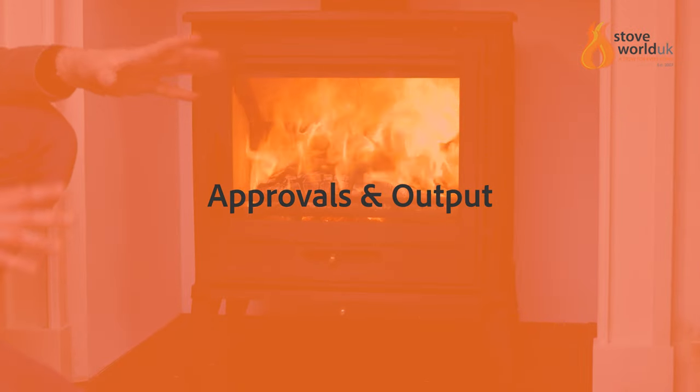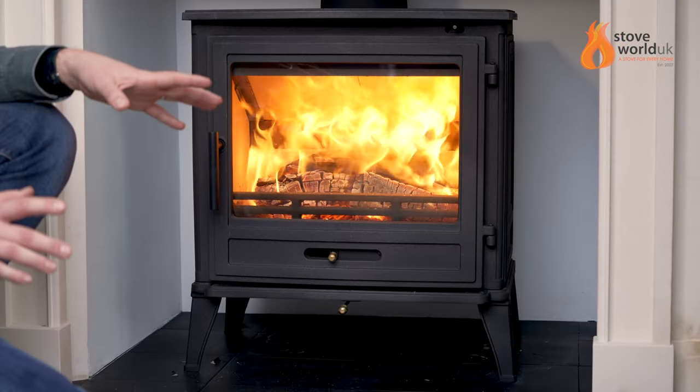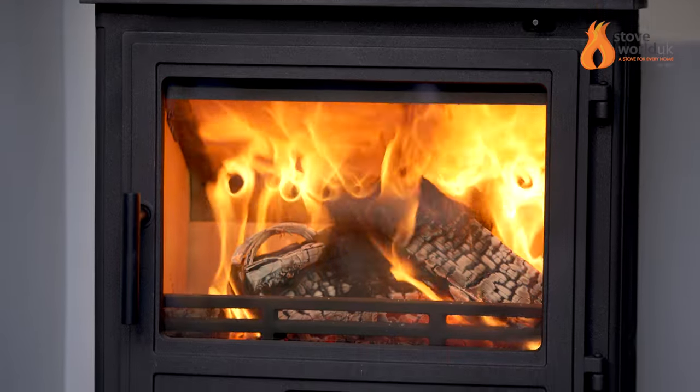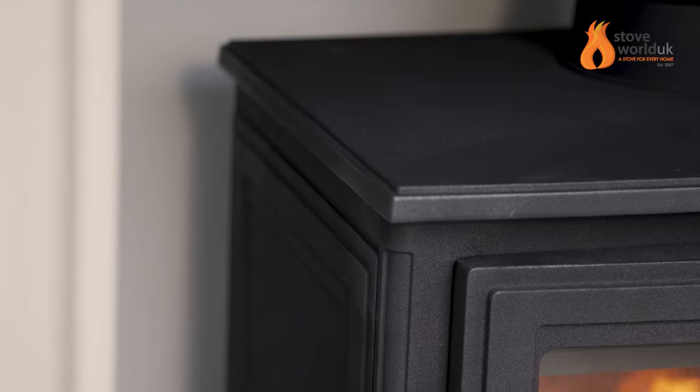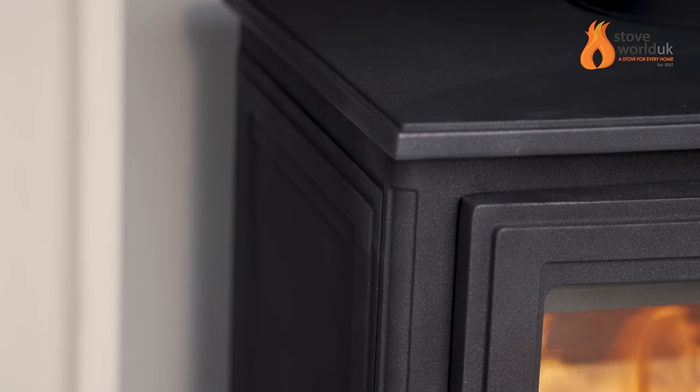So this is a beast of a stove, the Mulberry 10. It weighs nearly 140 kilos and is a full cast iron construction. It has a nominal heat output of 10 kilowatt with a maximum heat output of nearly 14 kilowatt.